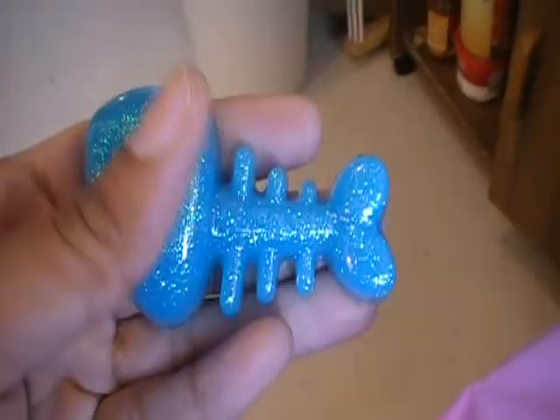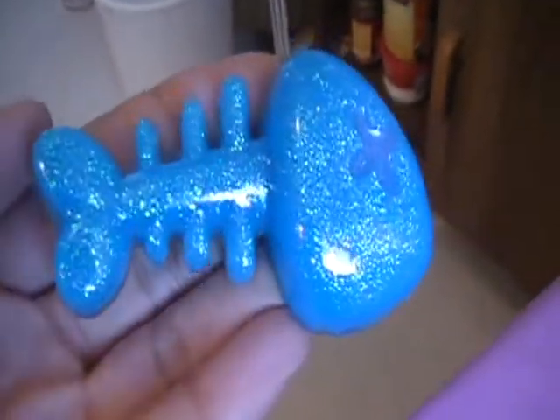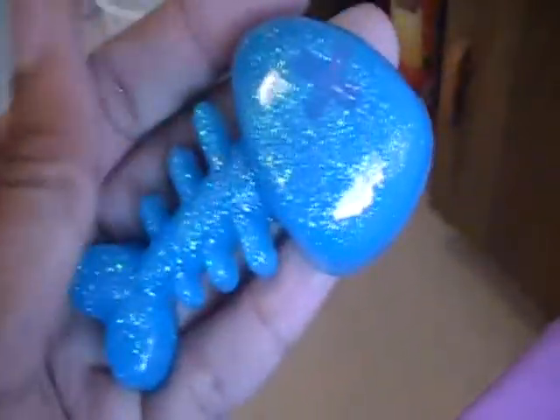These small ones you have to be careful with because they're hard to get out if they're not all the way cured. I heard that you can put Vaseline in them, so that's what I'm going to do from now on. This one has some glitter in it and I dripped some resin into the little X. This one has been coated with resin, so that's why it's shiny.